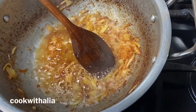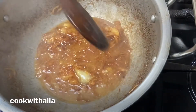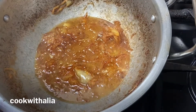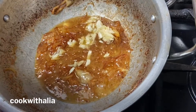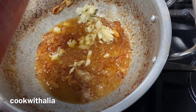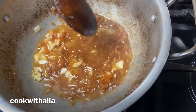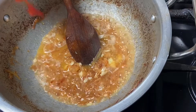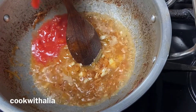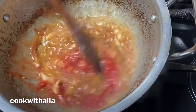Now I've added in half a cup of water, the heat is high under the pan, and then I've put the heat down. I've put in seven cloves of garlic, chopped, into the pan. I'm going to put the heat back high and let the water start to bubble, then I'm adding in a quarter tin of tomatoes.